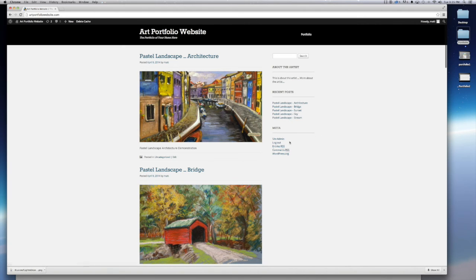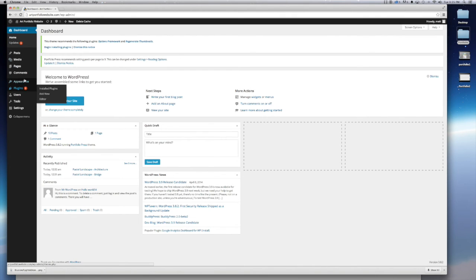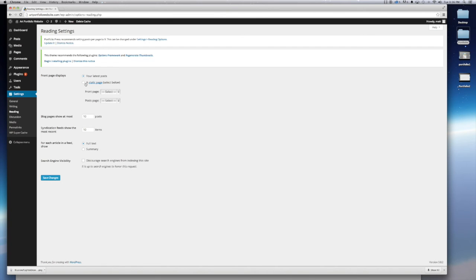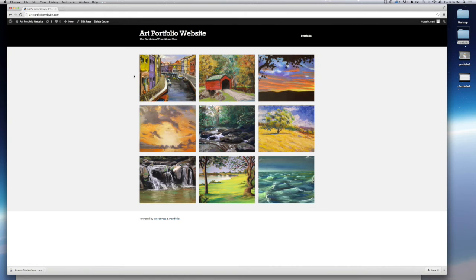Now let's set the landing page to be the actual portfolio page. When people visit, we want them to come to this page. Go back to the dashboard, then Settings > Reading. Where it says 'Front Page Displays,' change that from 'Your Latest Posts' to 'A Static Page,' then select our Portfolio page and click Save Changes. Now when you go back to your website, you'll see the portfolio page pops up as the front page.